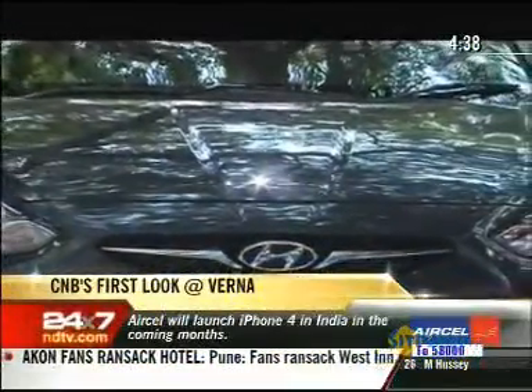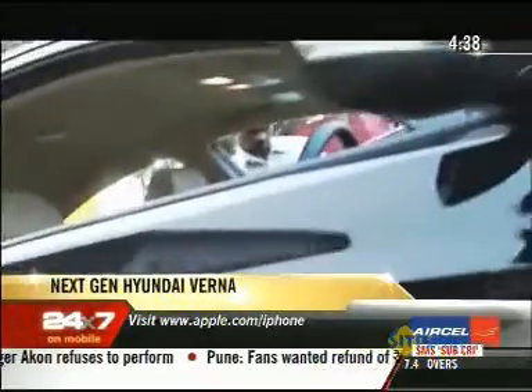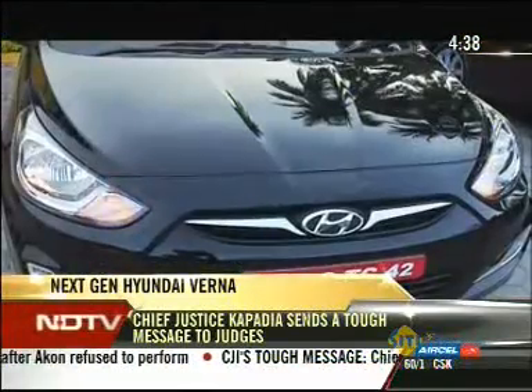This new Verna will add more spice to the ongoing battle in the C segment. The champion, City, which saw no real challenge for years, is suddenly getting knocked down by the VW Vento and Maruti Suzuki's SX4 — and then there's the Fiesta as well that we just showed you. Let the games begin, folks.